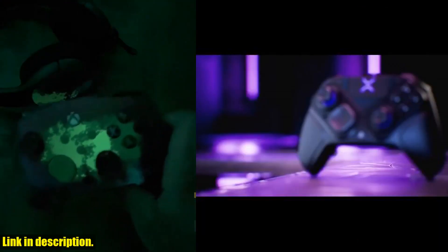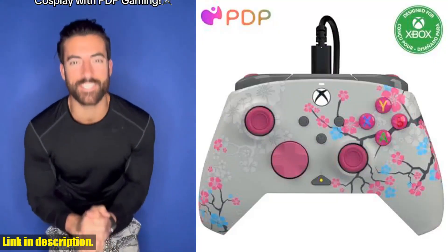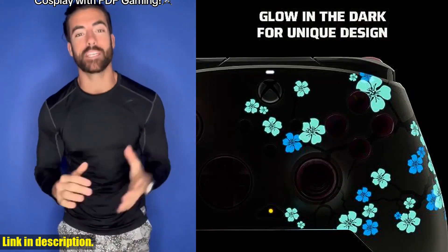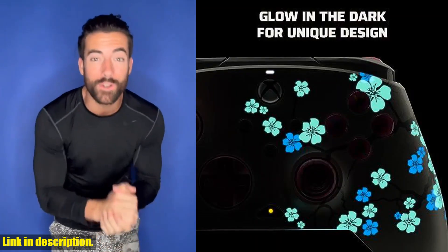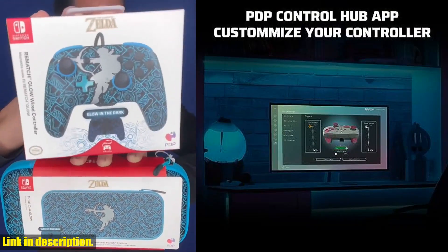So what are you waiting for? Elevate your gaming experience with the PDP Gaming Rematch Glow Enhanced Wired Controller. Click the link in the description to grab yours today. Don't forget to like, subscribe, and hit that notification bell for more gaming content. Happy Gaming!